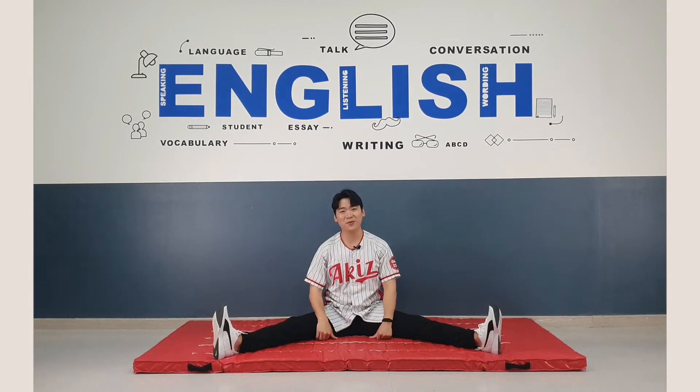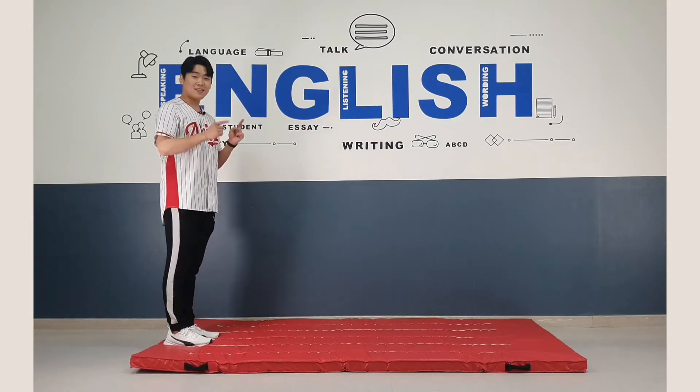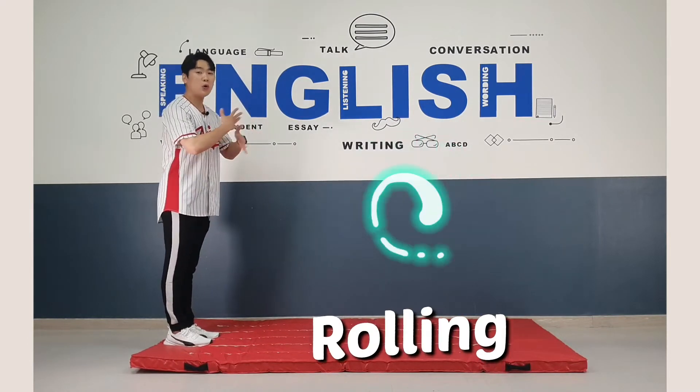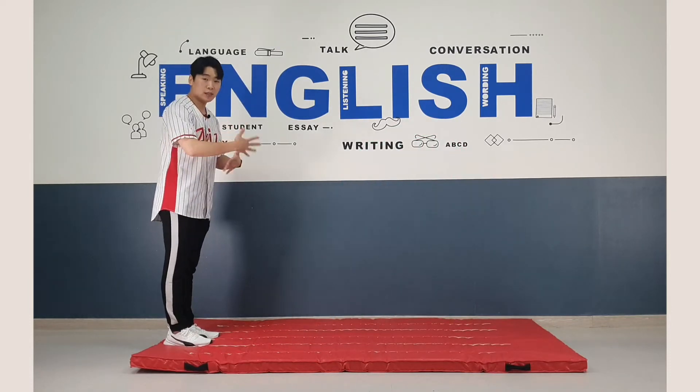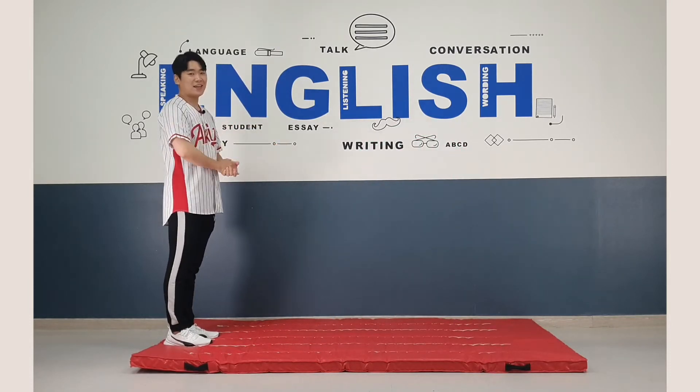That's tiring. Are you tired? No? Okay then. All right, guys. This time, we go rolling — which means we do body rolling forward. Okay.